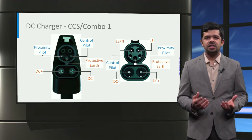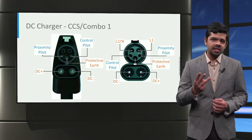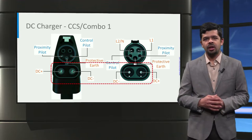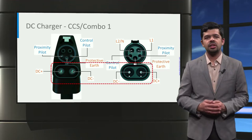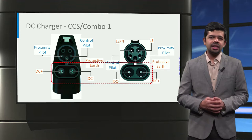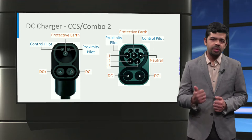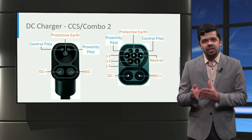The vehicle connector of Combo 1 is derived from the AC Type 1 connector and retains the earth pin and the two signal pins, namely the control pilot and the proximity pilot. In addition, two DC power pins are added for fast charging at the bottom of the connector. On the vehicle inlet, the pin configuration in the upper part is the same as the AC Type 1 connector for AC charging, while the bottom two pins are used for DC charging. Similarly, the CCS Combo 2 connectors are derived from the AC Type 2 connectors and retain the earth pin and the two signal pins, namely the control pilot and the proximity pilot. Two DC power pins are added at the bottom of the connector for high power DC charging.